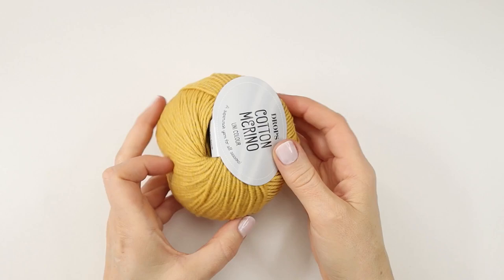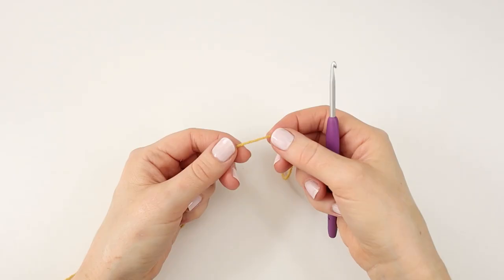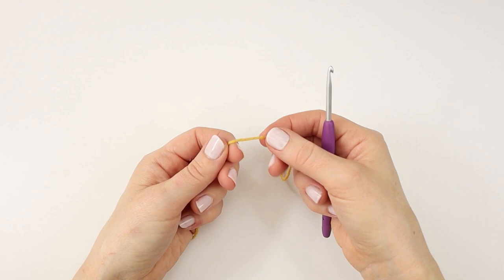For this project you will need only one skein of this yarn, Drops Cotton Merino in color 15. You will also need a 4 millimeter crochet hook, a darning needle, and some scissors.